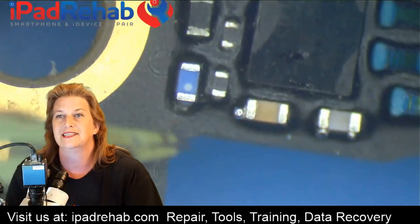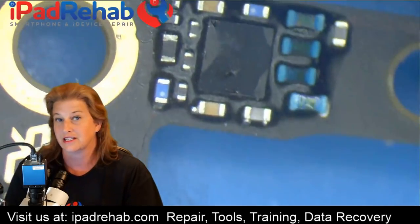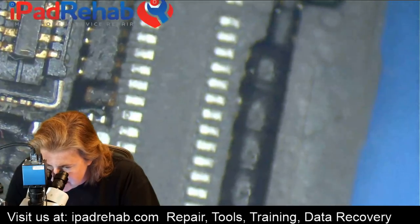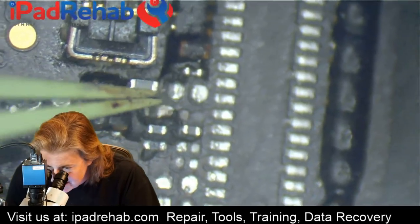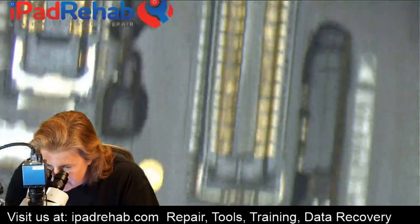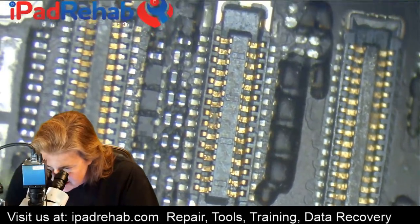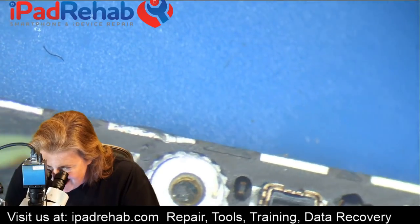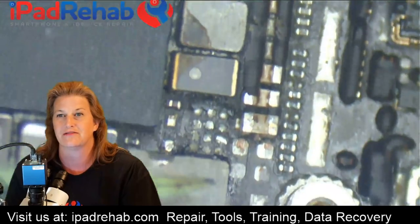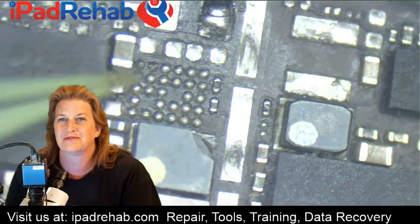Looking over the board, this jumps out at me — there's a solder ball with those little Mickey Mouse ears, which is a sign of heat in an unusual place. Nobody would be working over here; this is way on the end of the board. Around here I can see somebody spent a lot of time — the rear camera connector is gone, a whole bunch of components are gone. This would be typical if somebody was troubleshooting a 1V8 power line problem or a VCC main problem. Backlight is missing too.